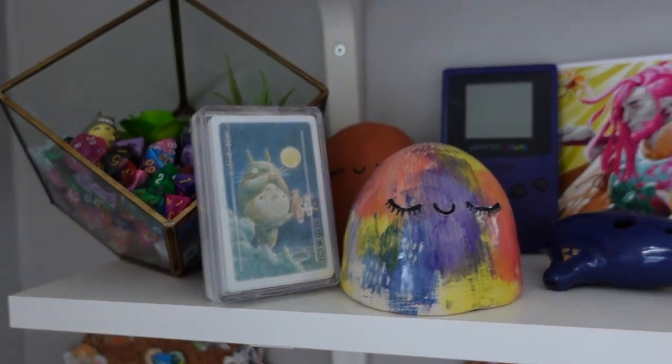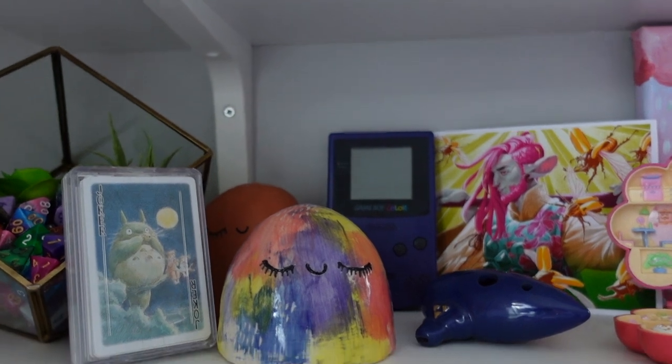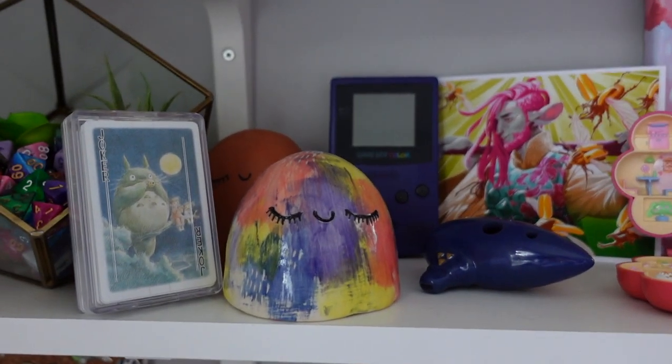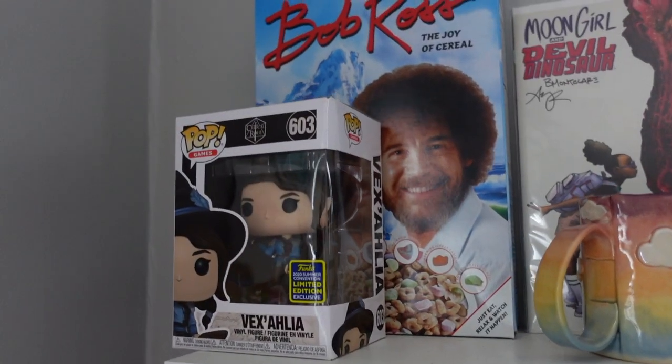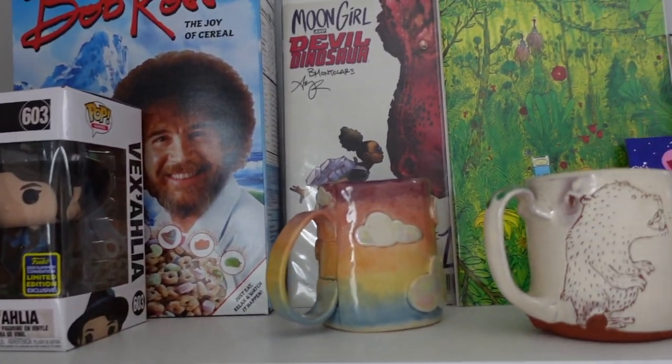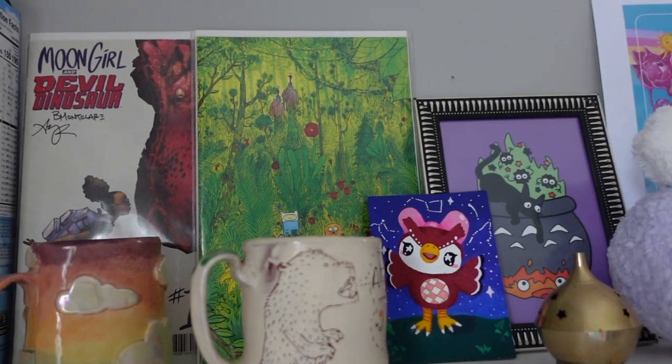And there's my old Game Boy Color that still works if I get batteries in it. For now I just leave it on display, along with some more awesome things I love up here.